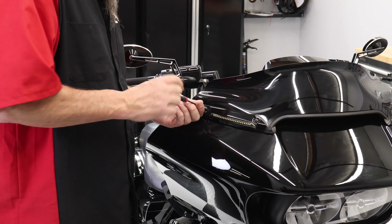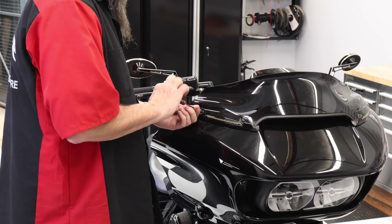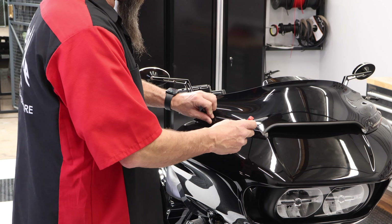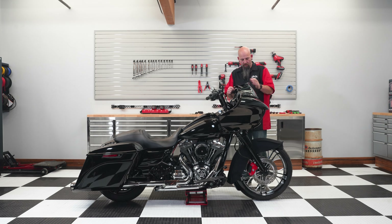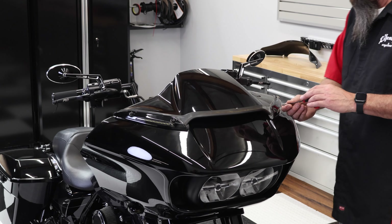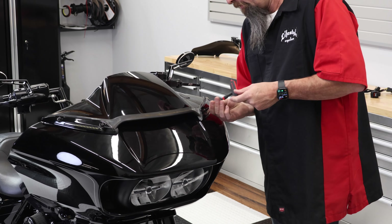Let's start off with removing our windshield screws. This bike actually had some custom turn signals, so we used a 1/8-inch Allen head. Now we're going to remove the windshield and finish taking out the Allen bolts to take off the window bunker.